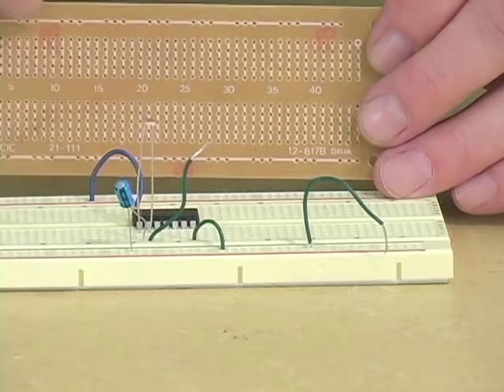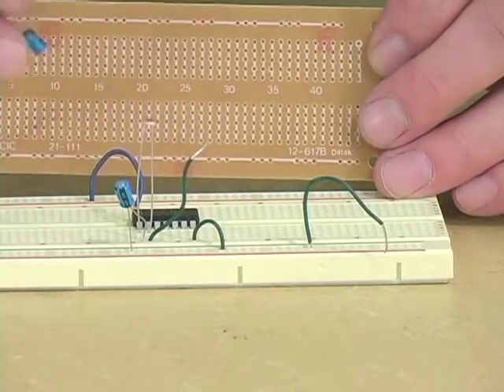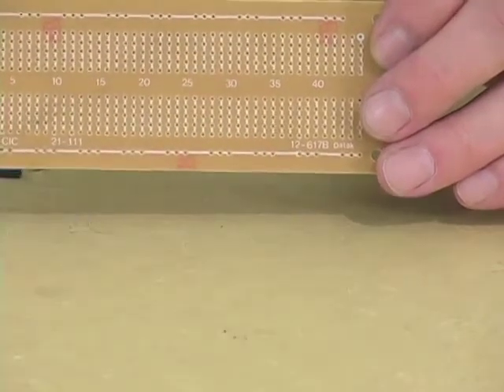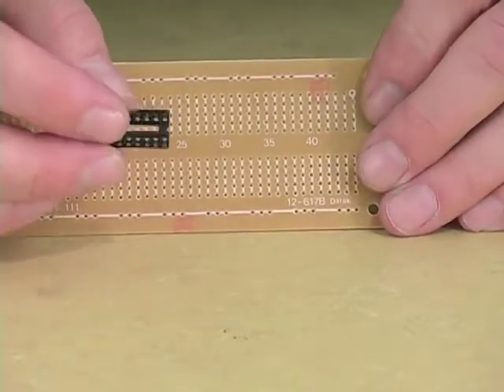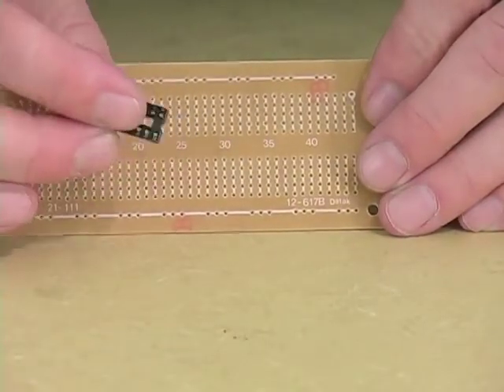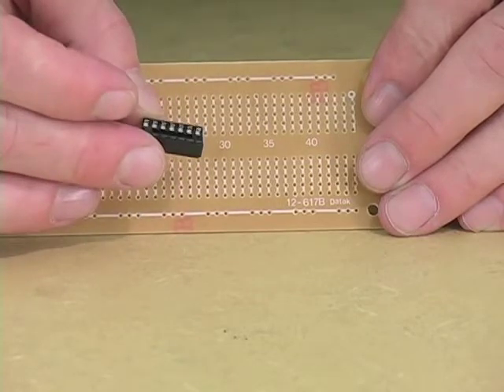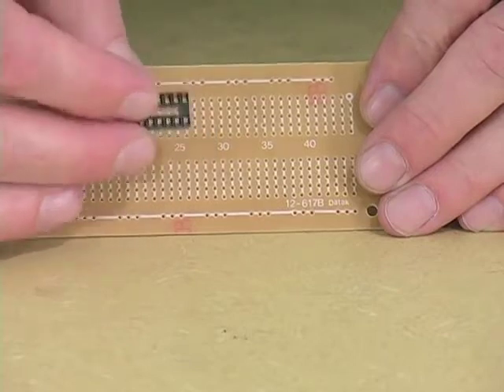So if there's a photoresistor on here, get a second photoresistor. If there's a capacitor on here, get a second capacitor. Don't be cheap. You also need to get what is known as an IC socket for a chip of the same number of pins as the one you're using. A 14-pin 74C14 means a 14-pin socket.